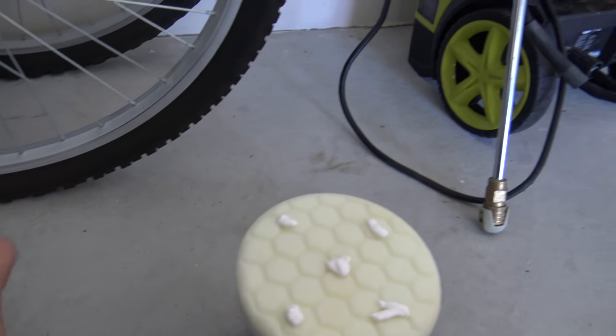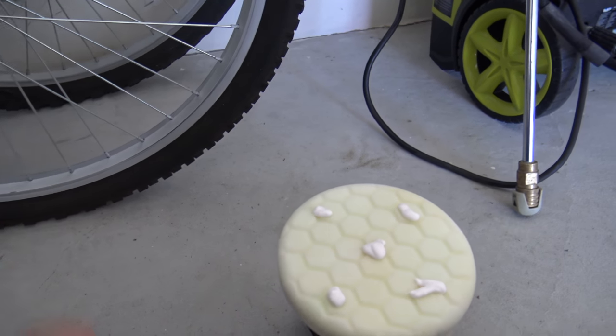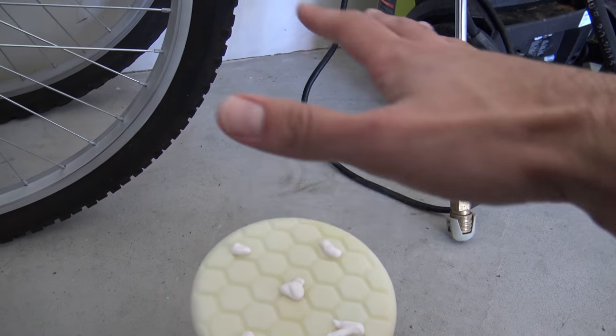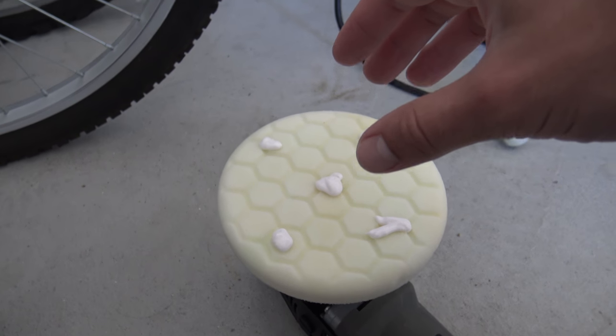Now I'm putting the final touch, which is the polish. Like I said before, you want to put four to five dots on the pad and then apply it to the section you're going to be polishing.